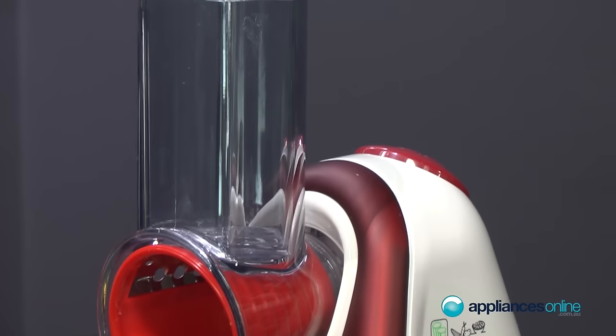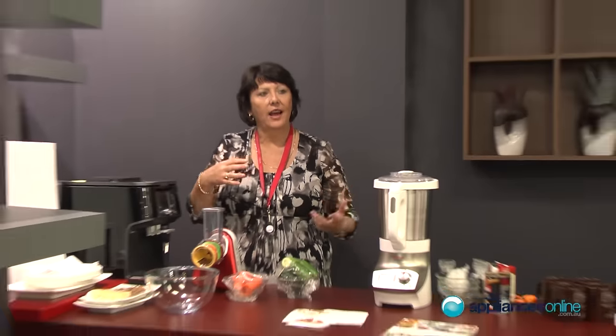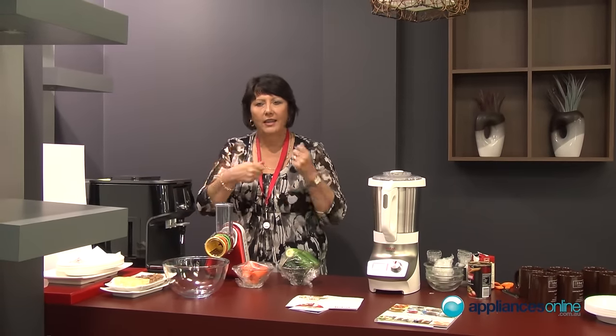Most people buy a food processor mainly to grate and to slice, but when they need it they go to get it out of the cupboard and think they couldn't be bothered — it's too big. Or they go to get the attachments and can't find them; they've lost them.